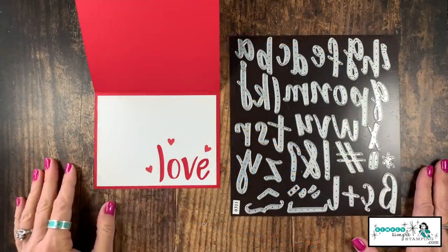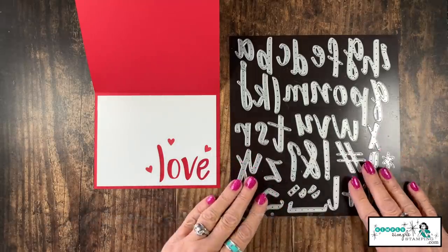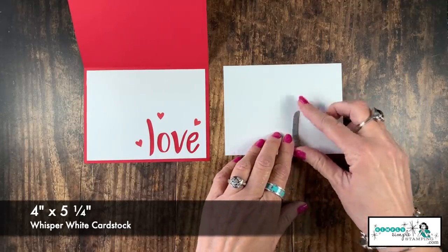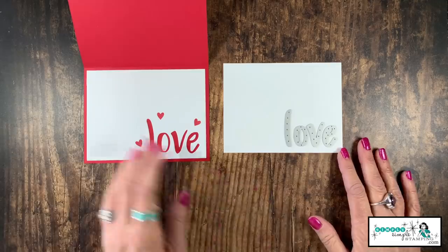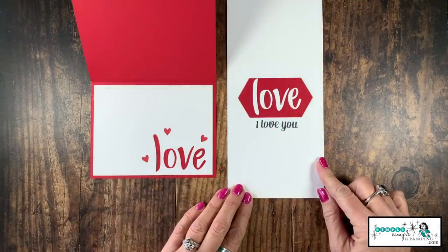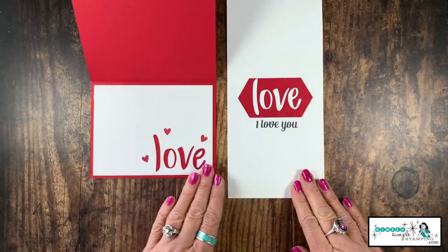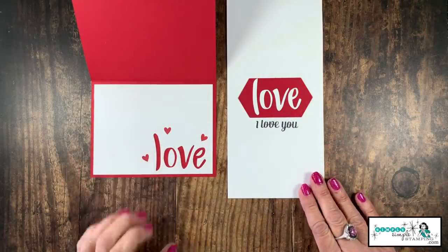This die set is probably one of the most versatile that we have because it is all the letters of the alphabet along with some symbols — I can create any sentiment I want. So I decided to create a simple little love card, and I did that with a piece of whisper white cardstock four inches by five and a quarter. I'm going to spell out the word 'love' and just line these up and run that through my die cutting machine, and then you can see it's going to allow the red to pop through. And what to do with those die cut letters? I used some real red and a nested stitched label die, added my letters, and said 'I love you.' Two very simple, great cards for Valentine's Day and a great way to use one set of dies to create really gorgeous things on the inside of my cards.